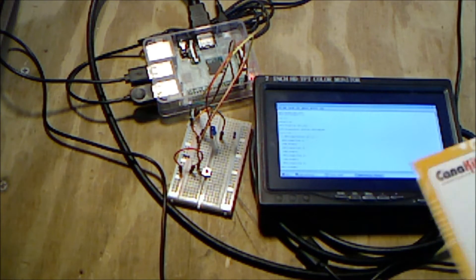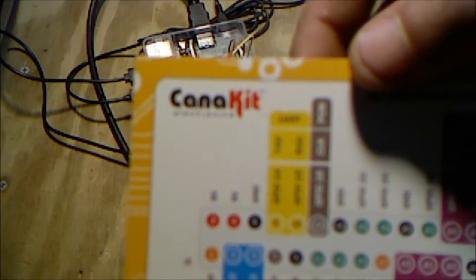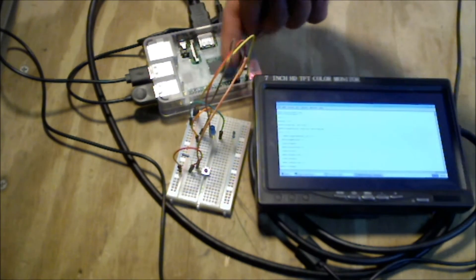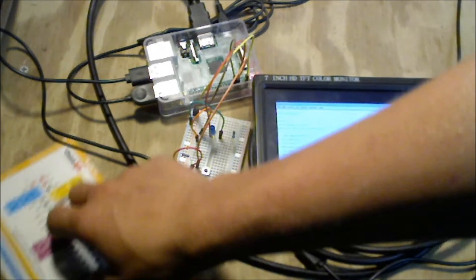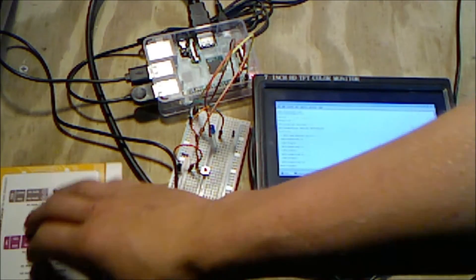Before you start this project I suggest that you get the Kena kit if you are new to Raspberry Pi. The Kena kit is great because it comes with this little laminated piece of paper that lists all the GPIO pins on the Raspberry Pi. It's a very quick resource to be able to see what you're going to do with your GPIO pins.